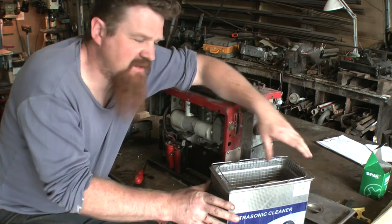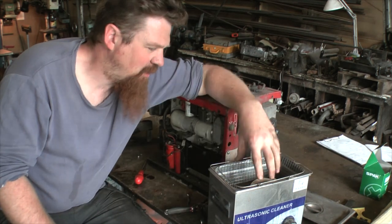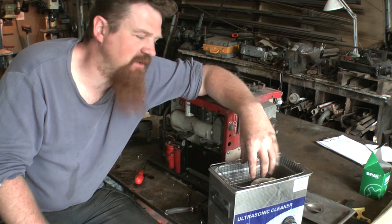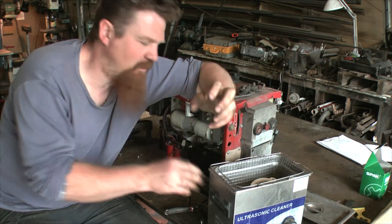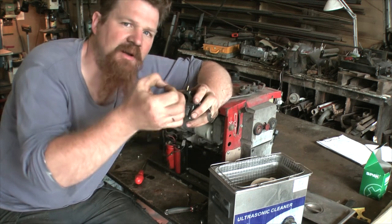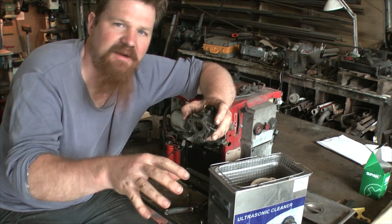The short version of how this thing works: it has a little speaker underneath the pan. You fill it up with solution, pop whatever you're trying to clean inside. When you start it up it makes a dreadful noise — mainly it's trying to make an ultrasonic noise and send it through the liquid. What that does is make tiny bubbles form on the surfaces inside and outside of whatever you've put in there. Then those bubbles implode — that's called cavitation — and what's happening there is it's loosening any crap that's on the surfaces.